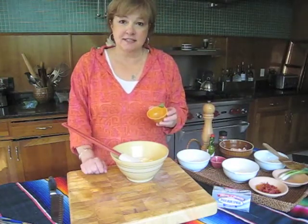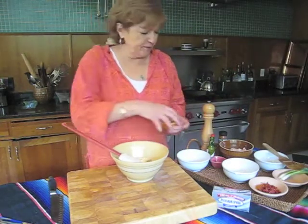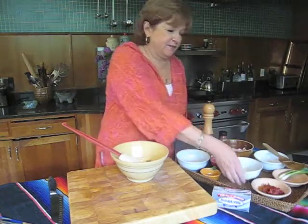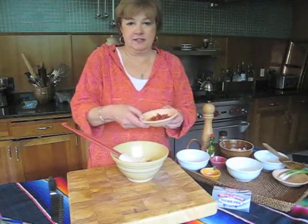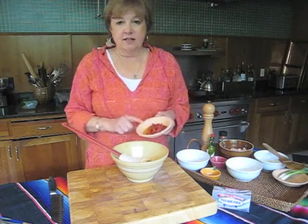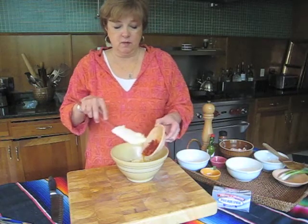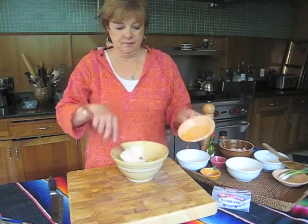A half a teaspoon of Old Bay seasoning, right in there. Now these are really delicious — sun-dried tomatoes in oil, julienned. You can buy them in the jar this way, already done up. Put that right in there with the cheese.